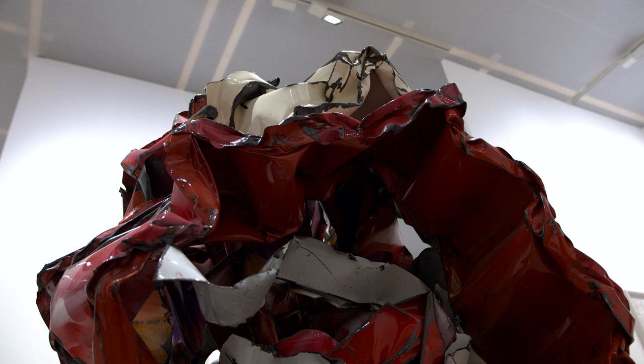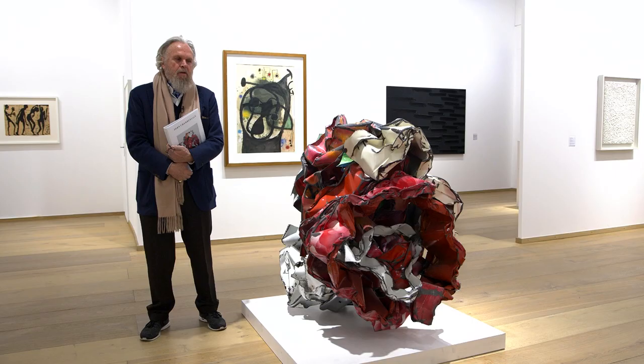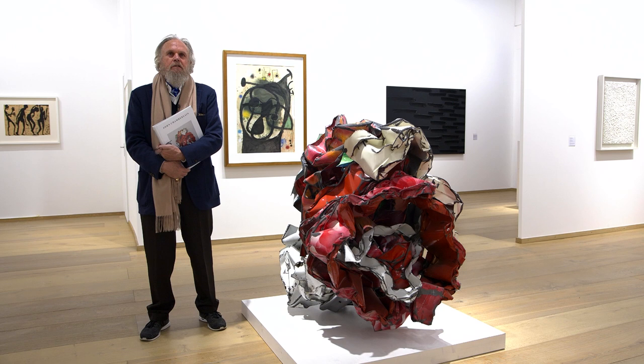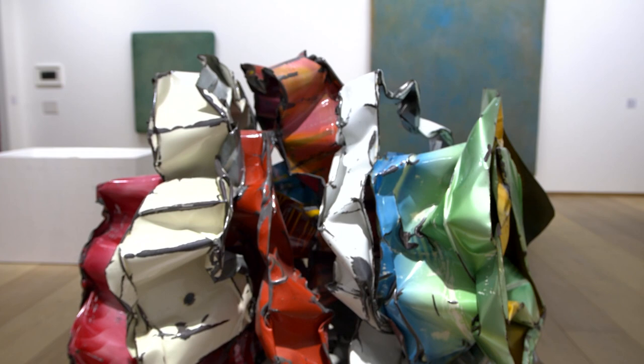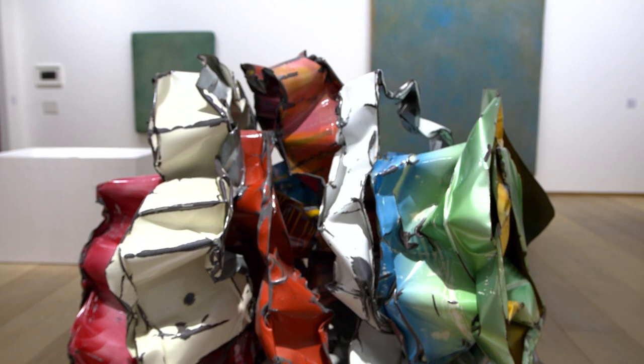Chamberlain is a unique artist — there's nobody else who is near him. Sometimes you see a great sculpture and then you see people in a certain way following him or copying him. He's a real avant-garde artist from the 60s up to now.